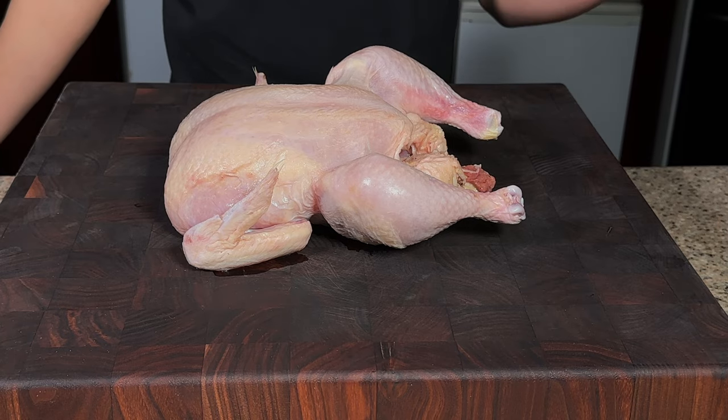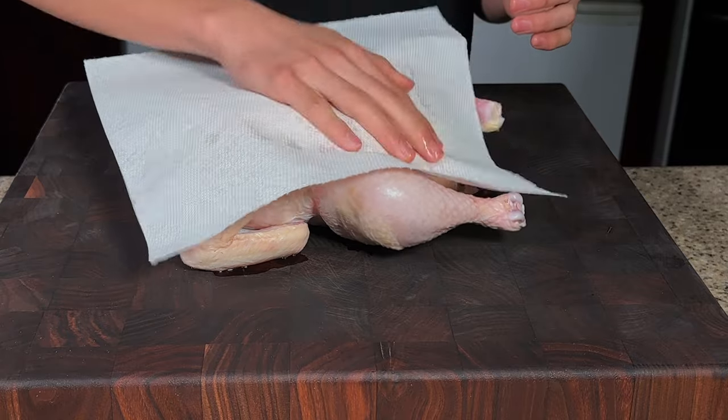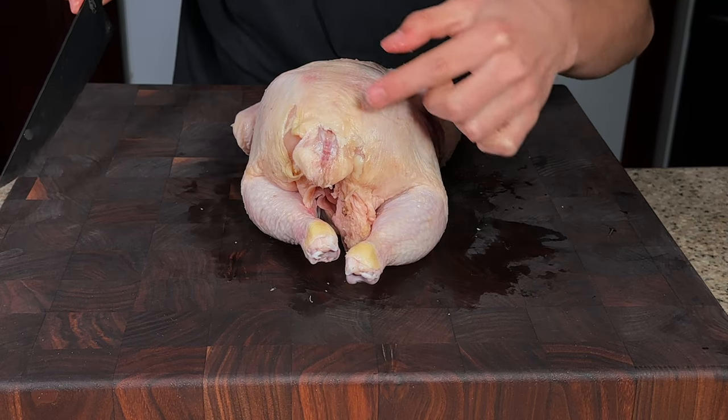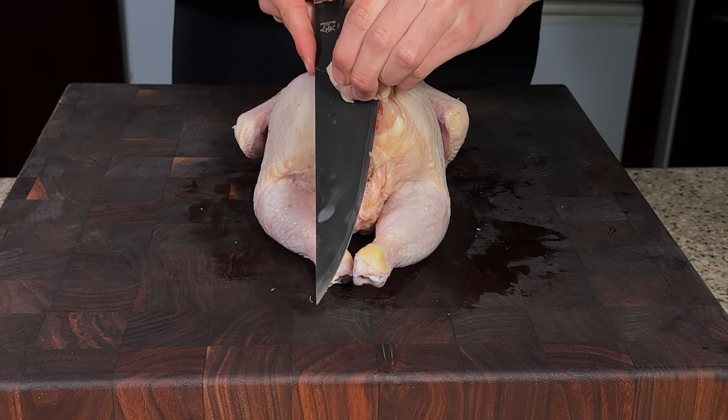Here I have my chicken — this is a whole air-chilled organic chicken. First thing I'm going to do is pat it super dry, which is going to make it easier for us to cut the chicken afterwards. A sharp knife is key for this. I'm going to start by cutting the tail off.